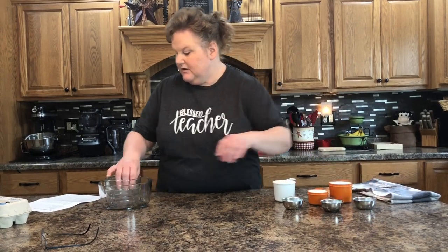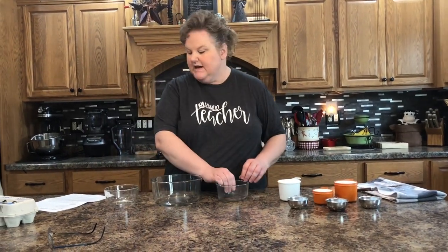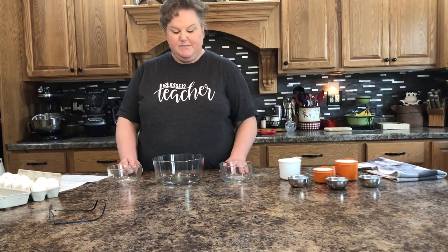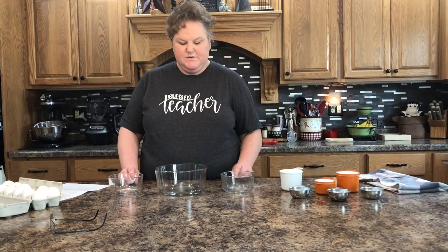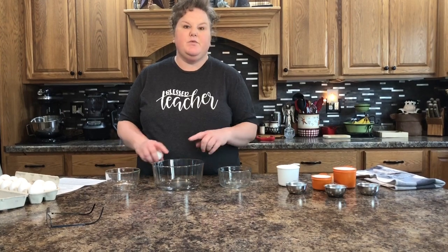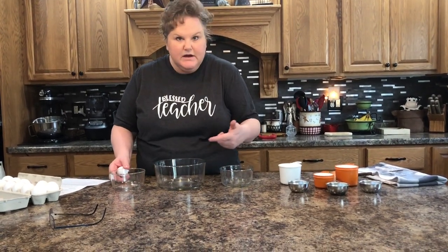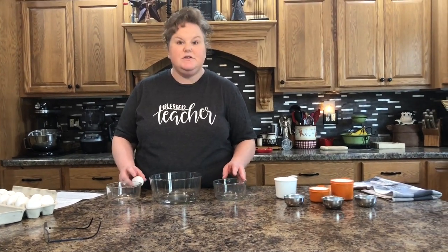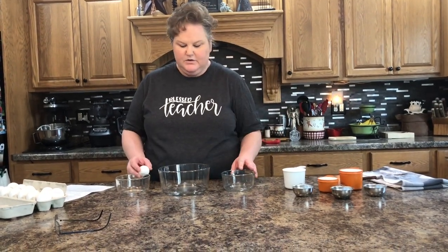The next thing we need is one and a fourth cups of egg whites — that's about nine eggs, and I'm going with nine. To crack the eggs, a couple of things to remember: separate them over glass dishes, or use the three-dish method. I'm using glass so you can see. I don't have an egg separator at home like we do in class, so I'm using my hands or the shells, which is fine as long as your hands are clean.